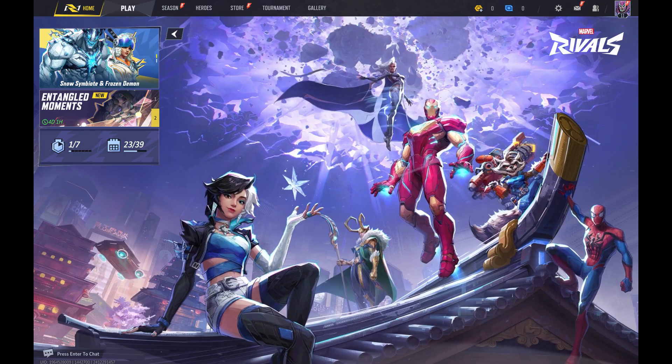Step 1. Launch Marvel Rivals on your computer or gaming console. You'll land on the Marvel Rivals home screen.